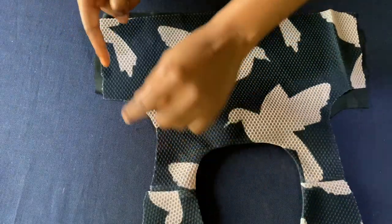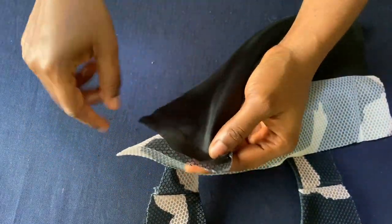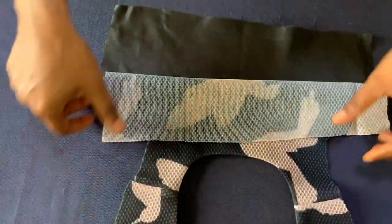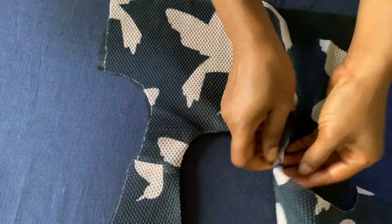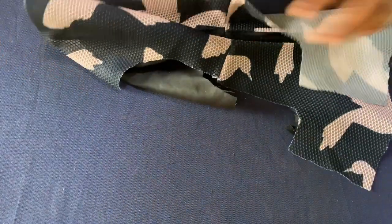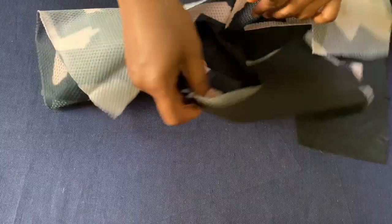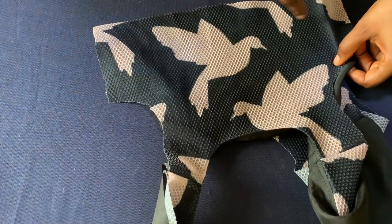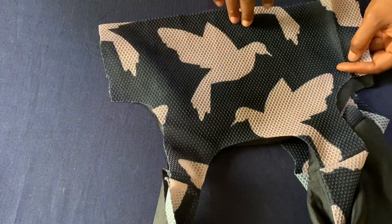The next thing I'll do is close up these sides. I'll take it this way — the front side facing the front — and do the same to this side and the back as well. After that I'll close up this side and the other side. For a sleeveless dress I would take it this way to close up the armhole, but I will not be closing up the armhole today because this dress is not a sleeveless dress. I'll just close up the sides and leave the armhole open.